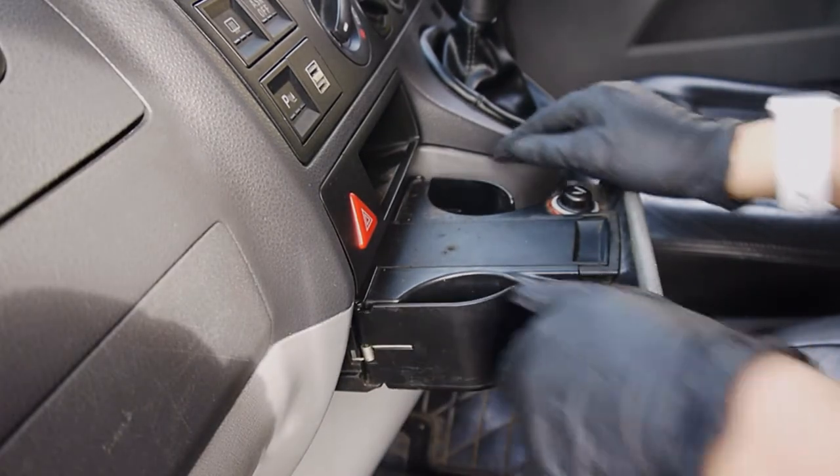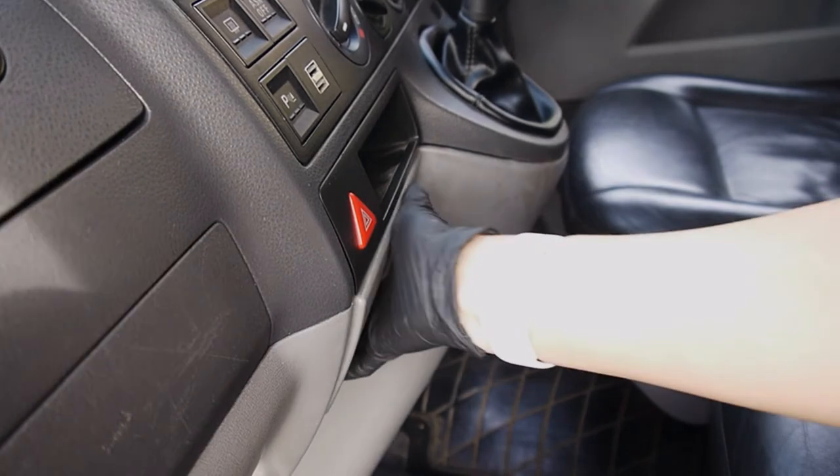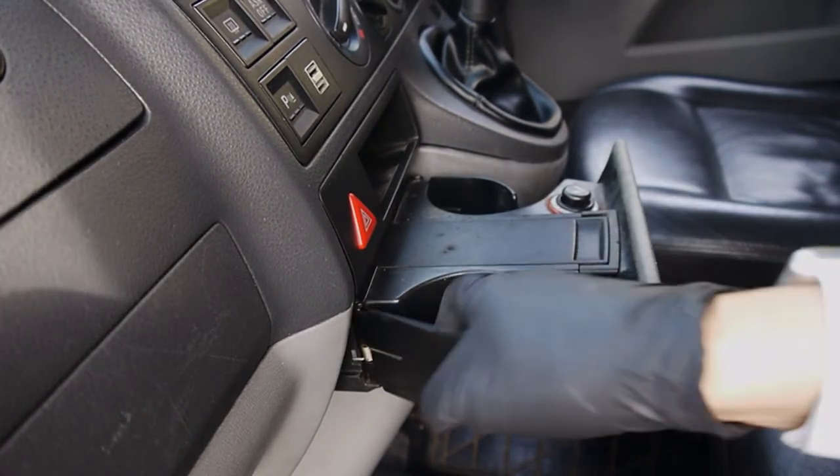The flaps are quite strong, so as you can imagine, putting a cup in it whilst driving isn't the easiest or the safest task.